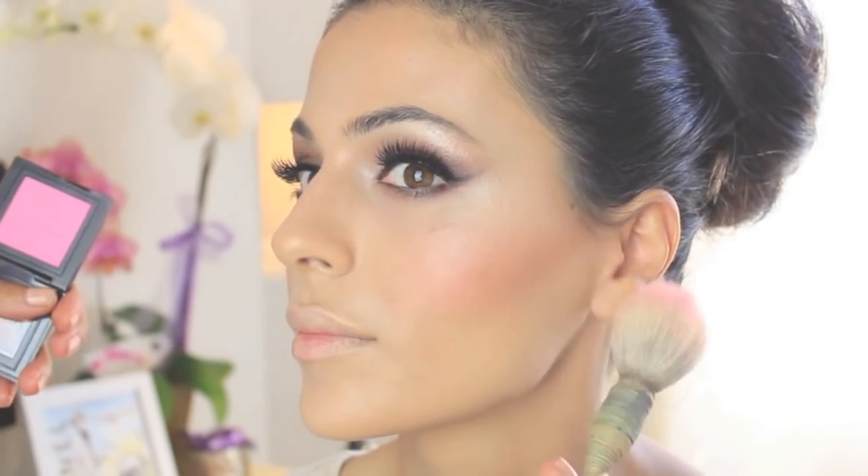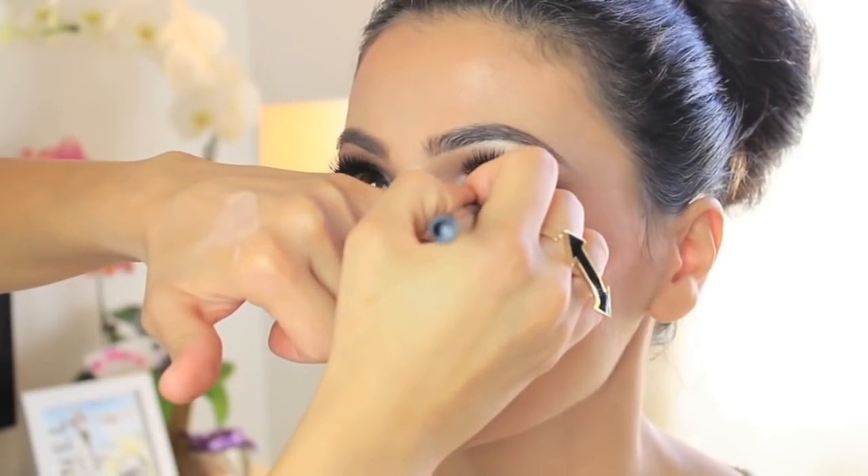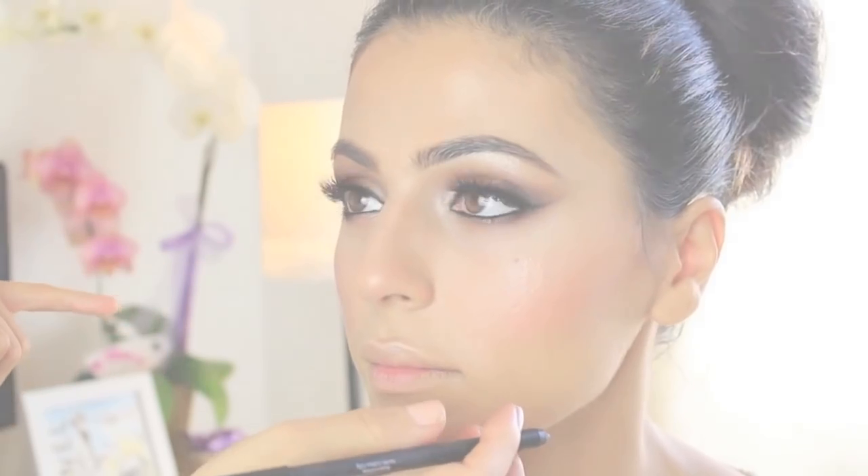Since her face is already glowing, I'm using a matte blush by Bobbi Brown — a beautiful pink blush — just applying it on her cheeks and blending it up. I'm using the Brow Box in Honey Pot by Urban Decay with a straight brush, filling in all the sparse areas while following her natural shape. Then I'm using the Sigma eyeliner called Boost to line her waterline.